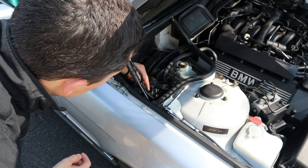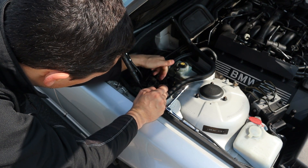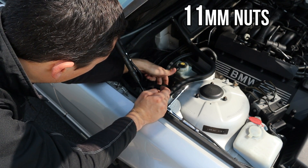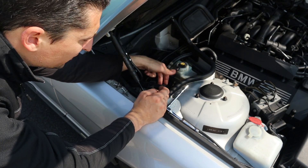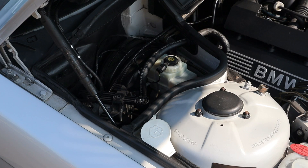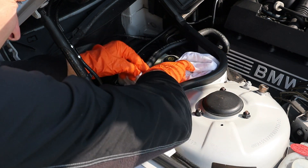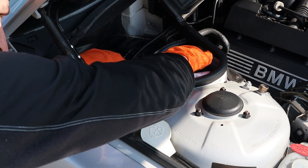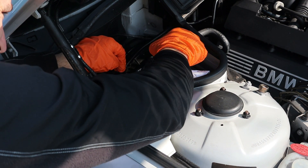The next thing to do is drain some of the brake fluid, and then loosen these two 10 millimeter nuts here on the brake lines. You'll notice there are different diameters so you can't really get that wrong when connecting it back. Go ahead and place some rags around the tank here in case you spill some brake fluid. As you know, brake fluid is corrosive and you don't want to ruin your paintwork.